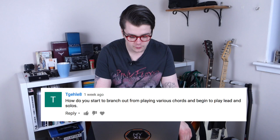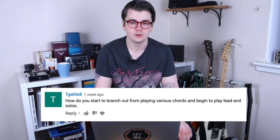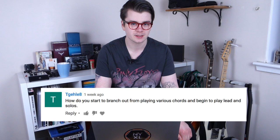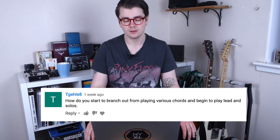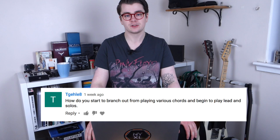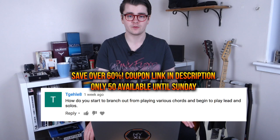How do you start to branch out from playing chords and begin to play lead and solos? You're going to need to learn some scales — maybe start with the major scale or the minor pentatonic and figure out how to apply those to various chords. It's all covered in a lot more detail in my online course Bulletproof Guitar Player, which has a special Black Friday coupon for over 60% off — check the link in the description.